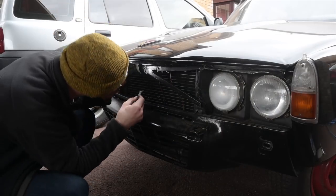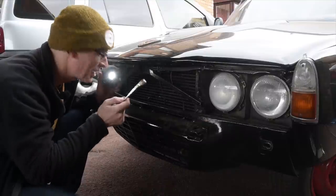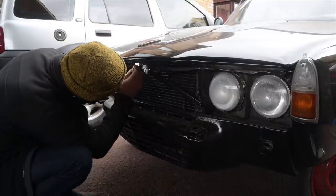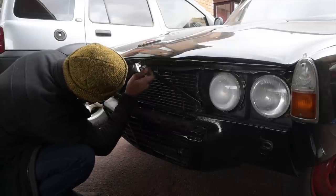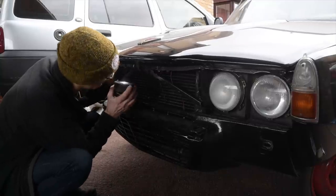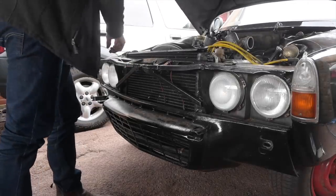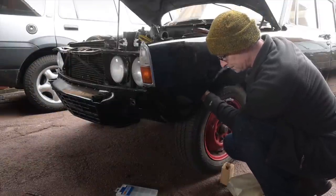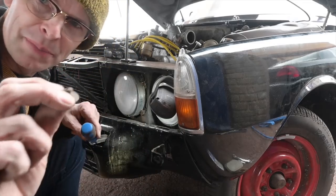We have a slight issue in that I've clipped the bonnet shut now. And because I've moved the position of the hinge, the catch no longer uncatches. So it's lucky I've not got the grille in there. We are now very much into the realms of the small niggly bits, fixing little tiny things here and there to get the car perfect and ready for the road.